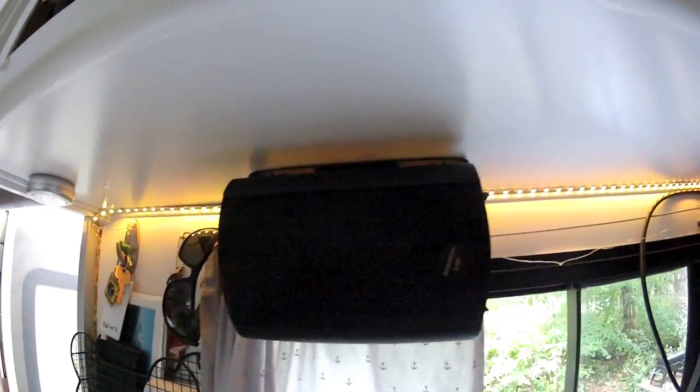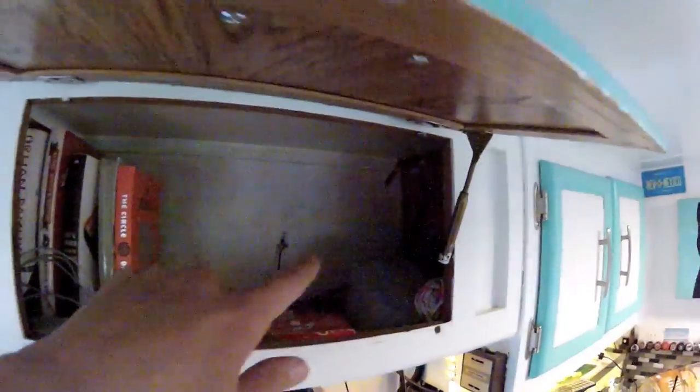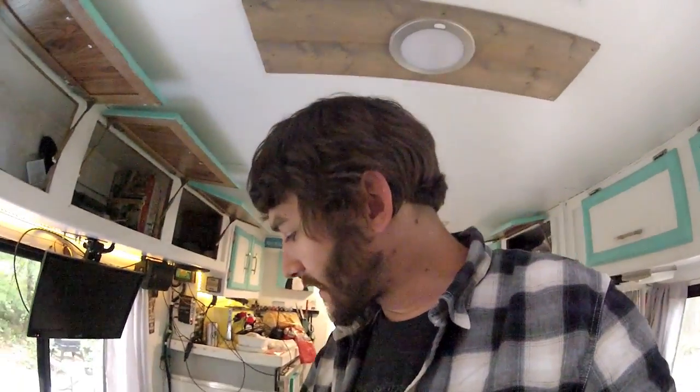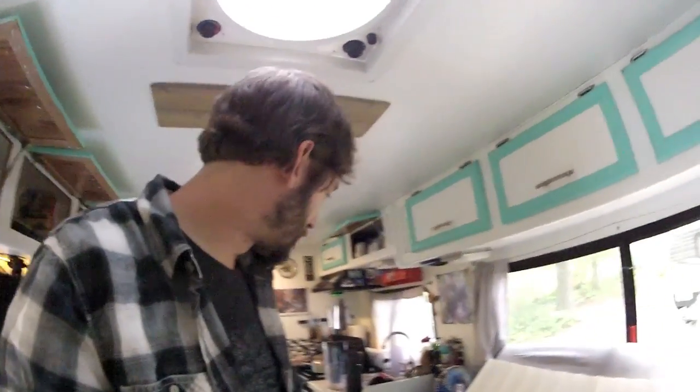It's always gonna get worse before it gets better. Just had to make a huge mess but look at that now — clean it all up, got all my speaker wire running up through the cupboard. It would have been nicer to do it all inside the wall, but whatever, you'll never see it. I'm tucking wiring away with some little clips, and I think I'm gonna save the voltmeter install for another video — it looks like it's gonna be a lot more work than expected.